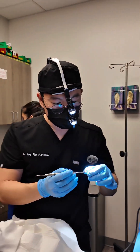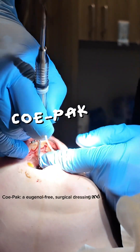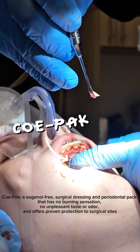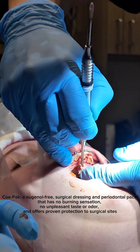So that the tissue doesn't heal over the tooth. You have it tied up on the wound side, so that way when it epithelizes, it epithelizes around it. She was way back there.